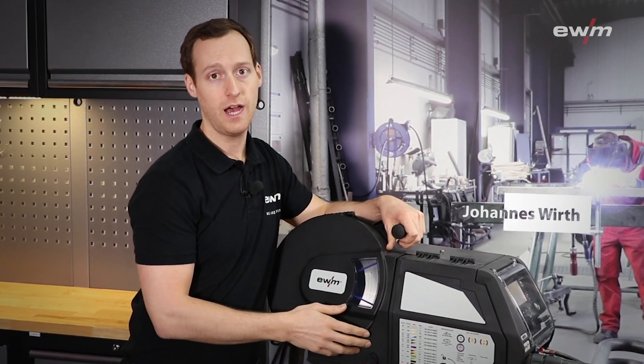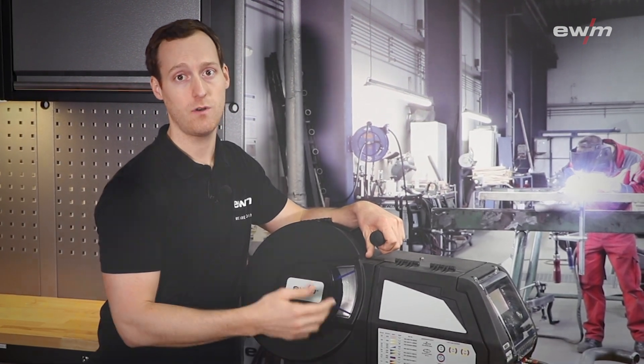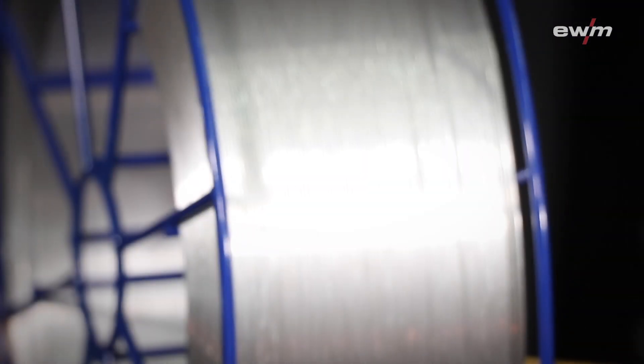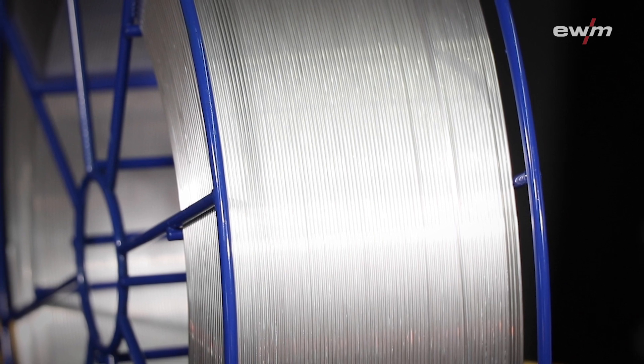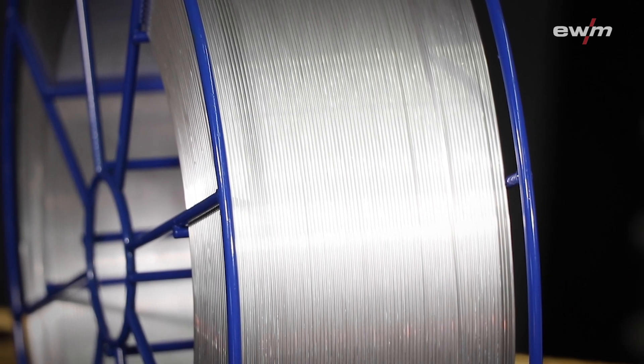While welding aluminum, hydrogen porosity because of the humidity can be a problem for the welding seam. Especially when you're working in an area with changing temperatures, water that condensates on the wire spool is a big problem.